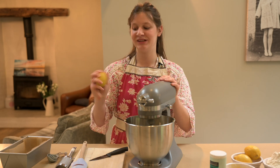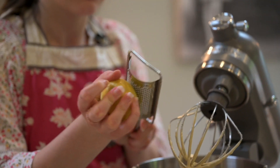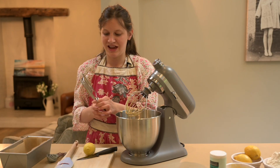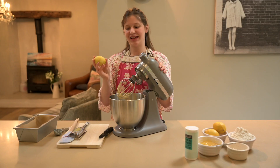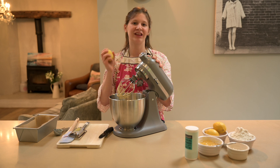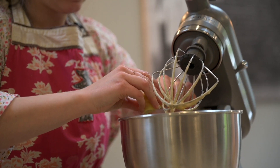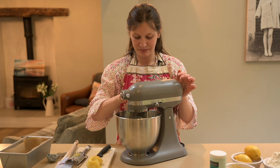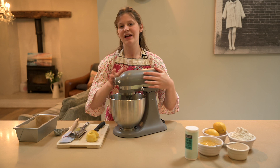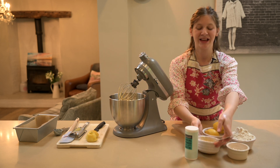Now what we need to do is start zesting our lemons. I'm going to add the lemon zest, then using the same lemon, cut it in half, get the juice and squeeze it in — being careful not to get the pips in. Now give that another mix around.